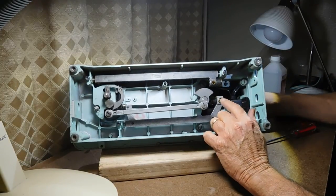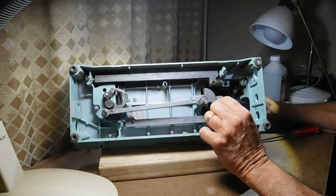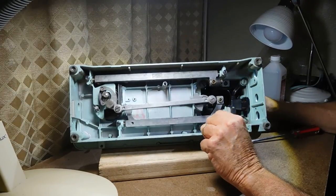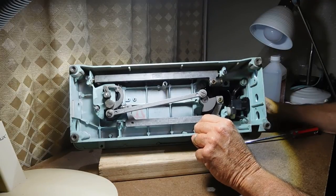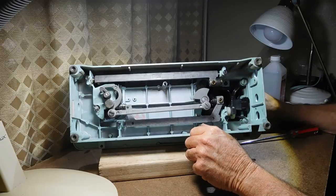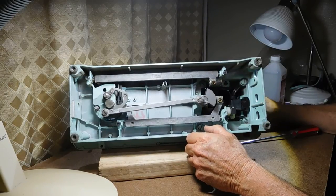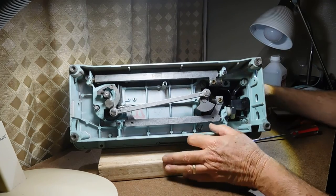Down here on the fork bar and counterweight everything's moving. This looks pretty nice. So for me it's kind of like a free machine because I was buying the cabinet. It's looking really good.